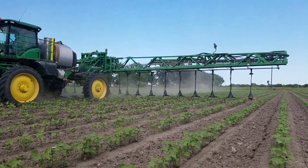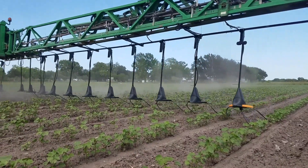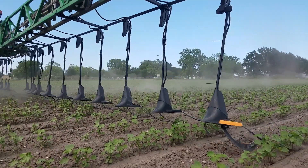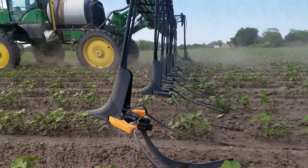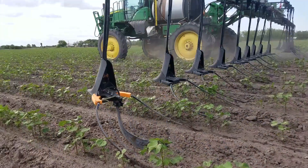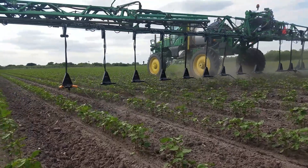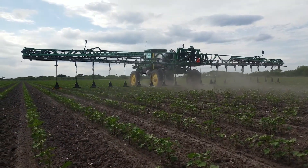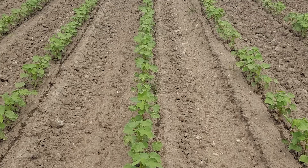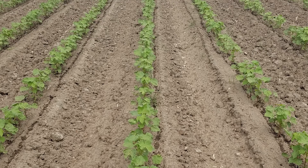We do a lot of home farm trials, and there's no data like your own data. So we wide dropped some of the cotton with more micros and more potash. We all know that cotton loves potash, and we're able to go back through there and add those products without harming that cotton. Any time you can get that product right next to that root ball, it's going to uptake.